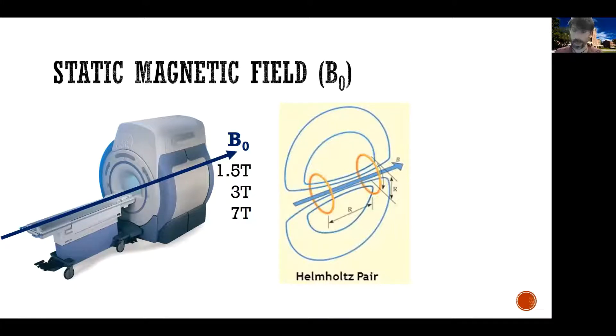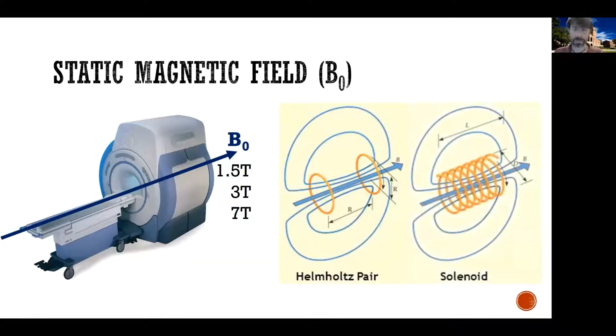You inject electricity inside these loops. As electricity flows through these loops, it creates a magnetic field. A more popular way of doing it is a so-called solenoid. You create a coil — that's why we often refer to the static magnetic field as a coil. You loop a coil, and then you put electricity through it, and as the electric charges flow through the coil, they will generate a magnetic field. Today, most MRI machines use a combination of solenoid and Helmholtz pair.